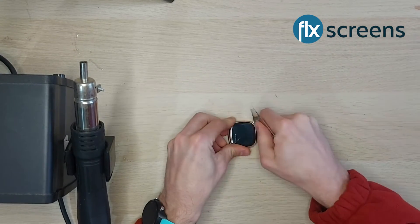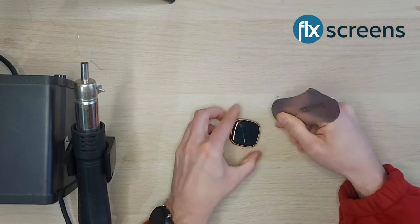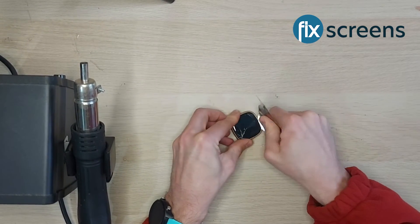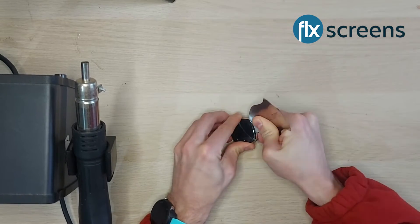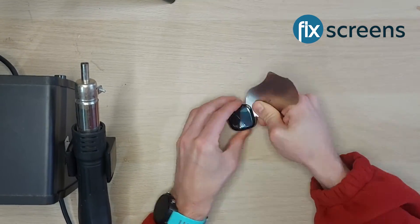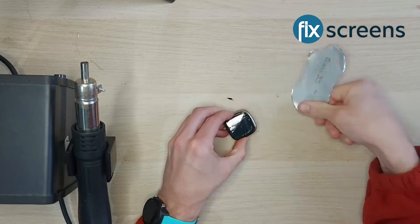Before starting this repair, it's going to be easier to manage if you first remove the strap. Now you can go ahead and remove the screen. To do this, apply heat to the edges of the screen from above rather than from the side, so that you heat the screen and not the housing. You'll want to do this for around 30 seconds.